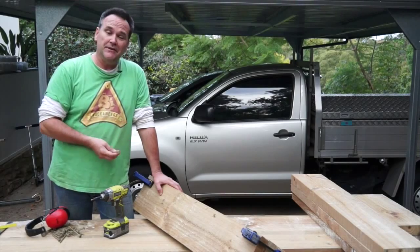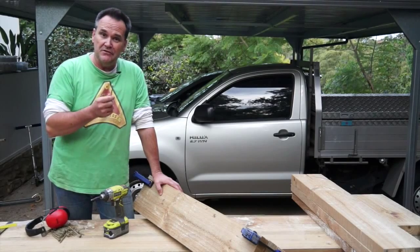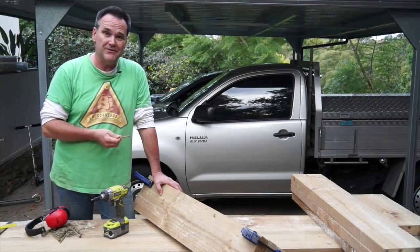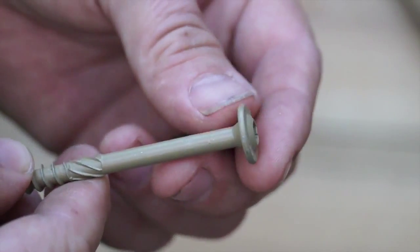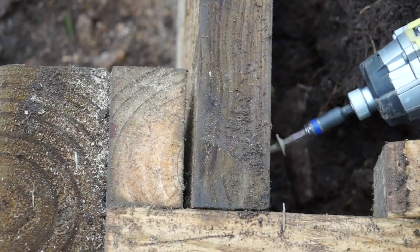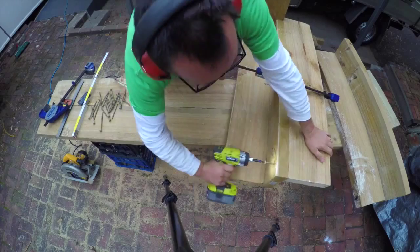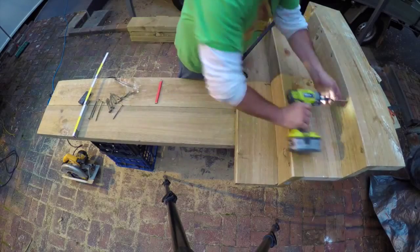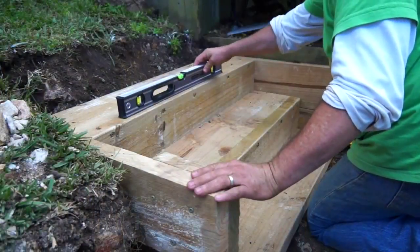I'm going to build my step here and then drop it into place. Normally I'd use bugle-headed batten screws, which are great for this sort of job, but I'm going to try these new timber construction screws from Buildex. They have a couple of distinct advantages: the head is like a flat washer, which means they pull the timber together really well rather than burrowing in the way a normal bugle batten screw does, and the chunky thread lets them drill in fast and really hold the timber. The steps are a pretty simple structure — lay a sleeper section flat as a tread, then screw another section on behind as a riser.